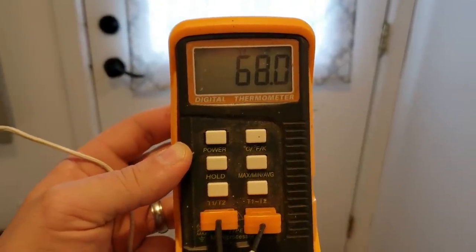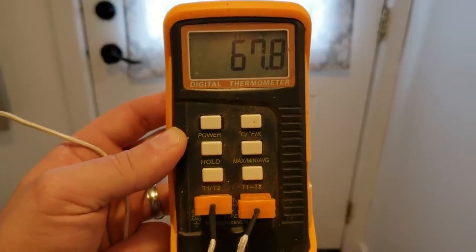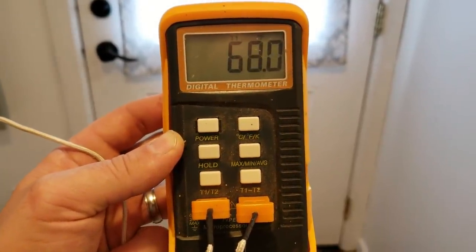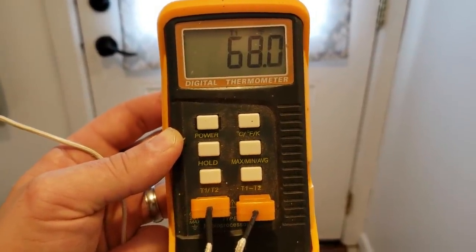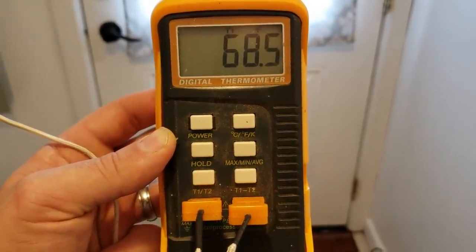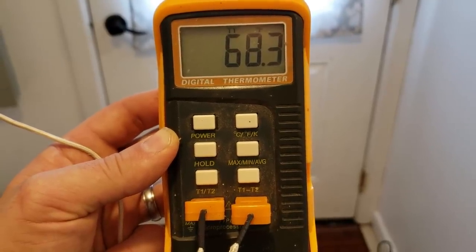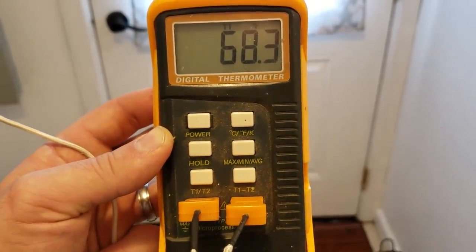Here we are at the back of the house — our back door leading outside. This is the furthest point away from the fire, and it hovers right around 68 degrees. There is a little bit of a draft back here by this door that needs to be sealed up a little better. But still a very comfortable temperature — 68 degrees.